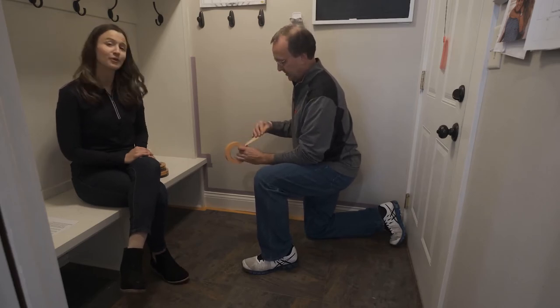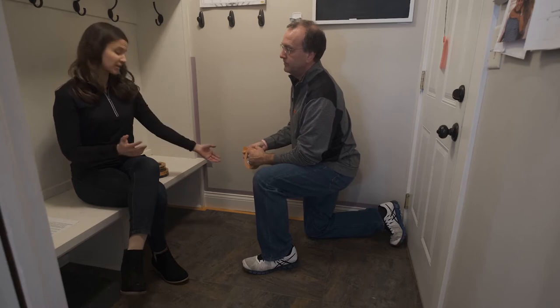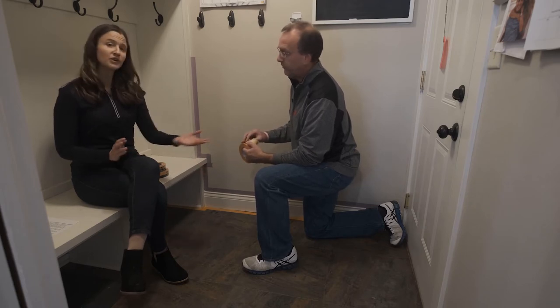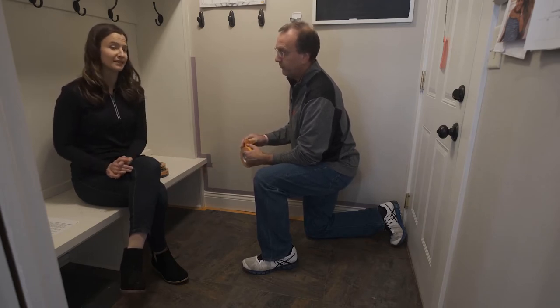Hi, I'm Laura and I'm here with Jeff, our product expert from the 3M Labs. Today we are in a mudroom working on a project where we're going to be repainting some trim. Jeff is working on the prep right now, taping off the vinyl flooring with 2020 Plus Scotch heavy-duty masking tape.